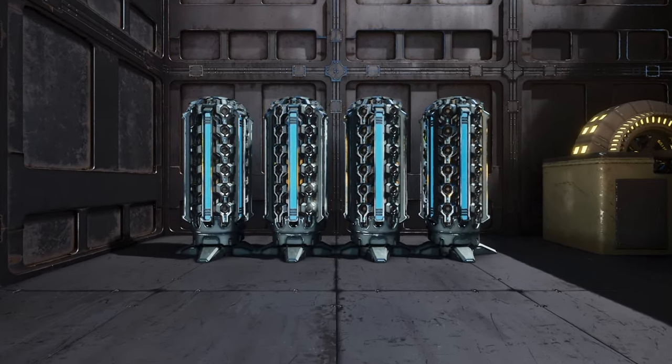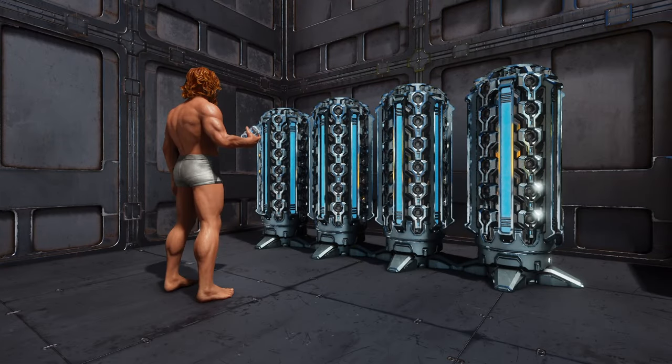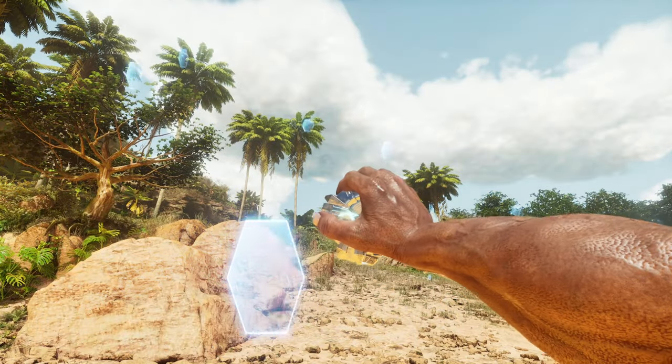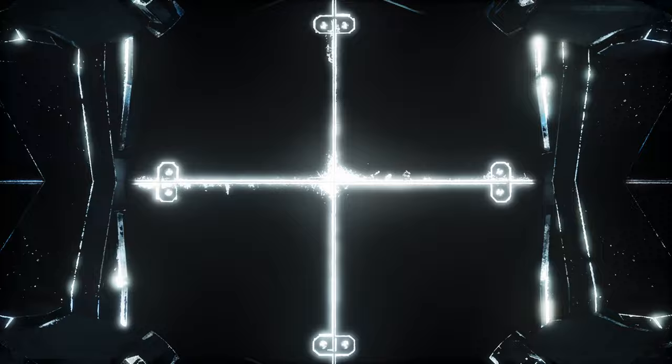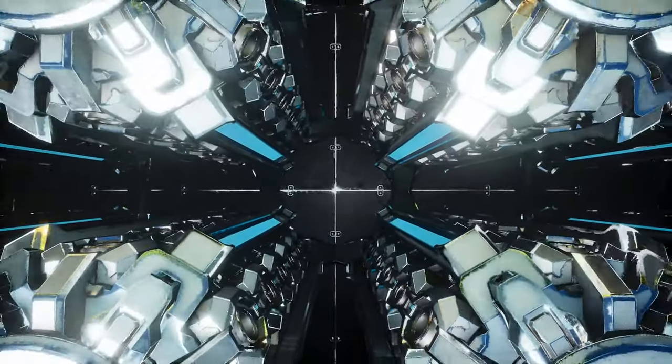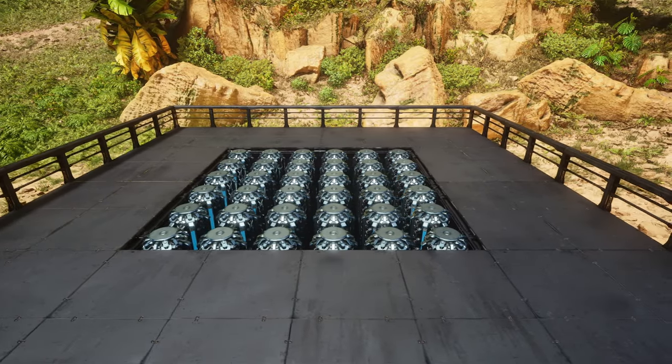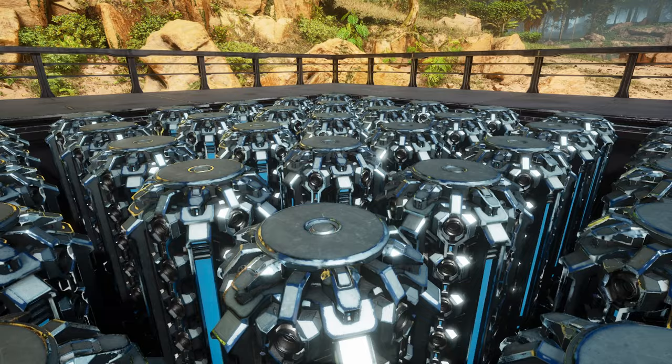Cryo pods and cryo fridges have been added to Ark Survival Ascended, making it easier to store and manage tames while freeing up some much needed space. In this video I'm going to show you how to build a cryo fridge floor so that you can fit multiple cryo fridges into a compact area, keeping them out of the way while still being able to access all of them.